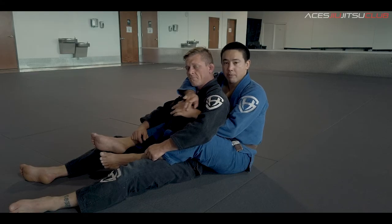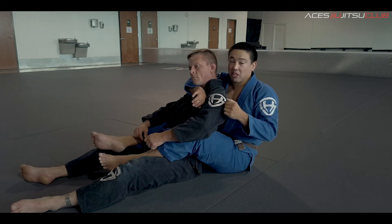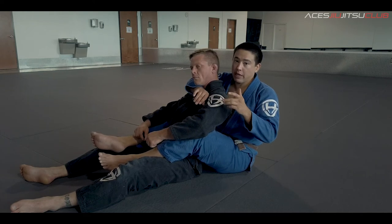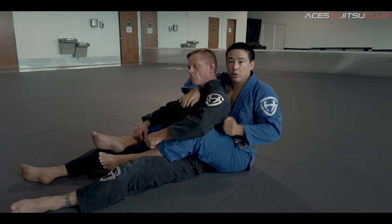Okay guys, now that you've taken the back, you've got your hooks in, you've got your seatbelt — and remember, watch a movie guys: if your Jiu Jitsu is not good for self-defense, it's just not good. You need to make sure you're close enough that he can't headbutt you, but more importantly, I also want to make sure I can use my head to help turn on this choke. The ratchet choke, also known as the short choke, right here.